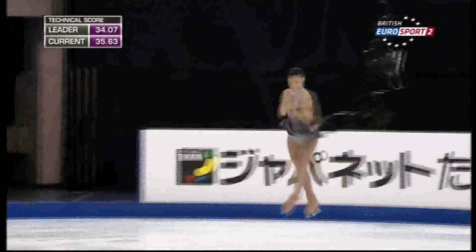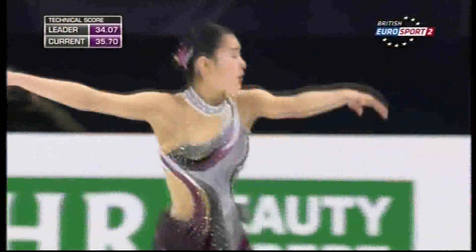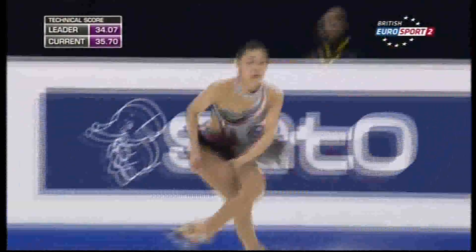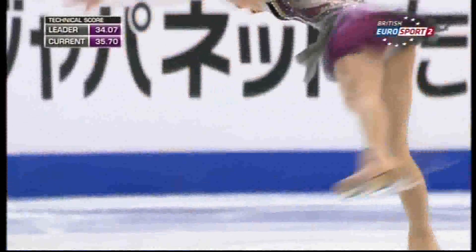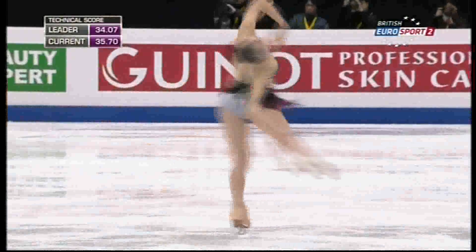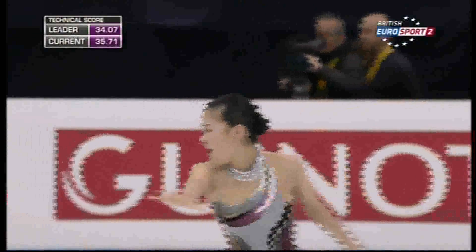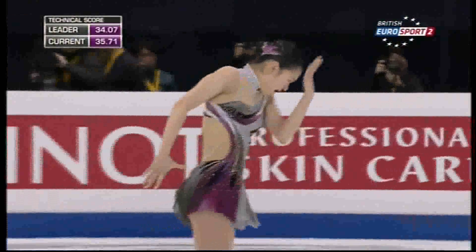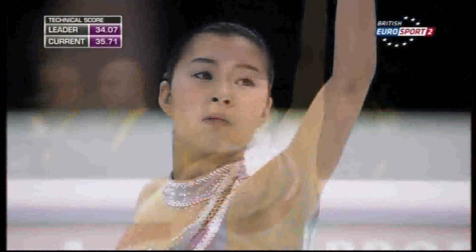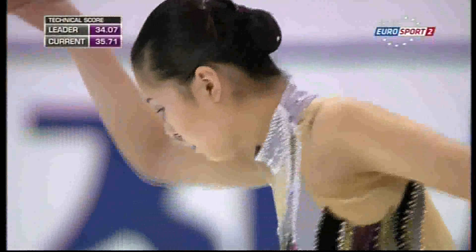Super focus. Here's the opening — lots of speed going into that jump. That was the first spin where she changed edge in the sit position. In the steps, getting the upper body movement in the step sequence — one of the things the technical specialists are looking for is upper body movement within the step sequence. It makes it more difficult to do the steps than if you're upright.